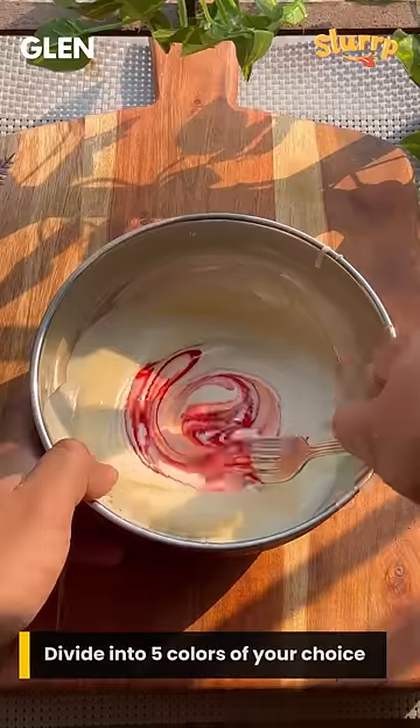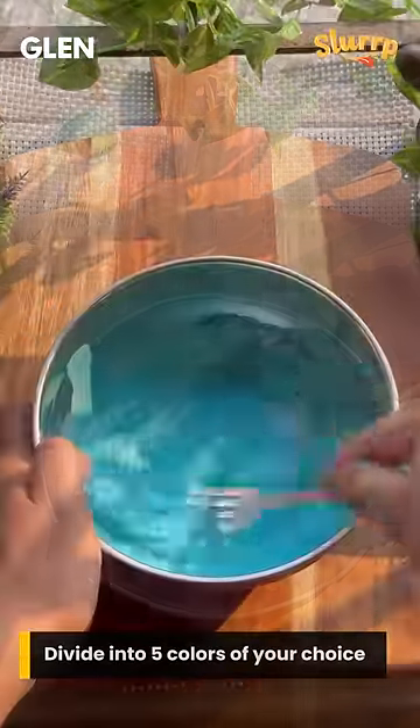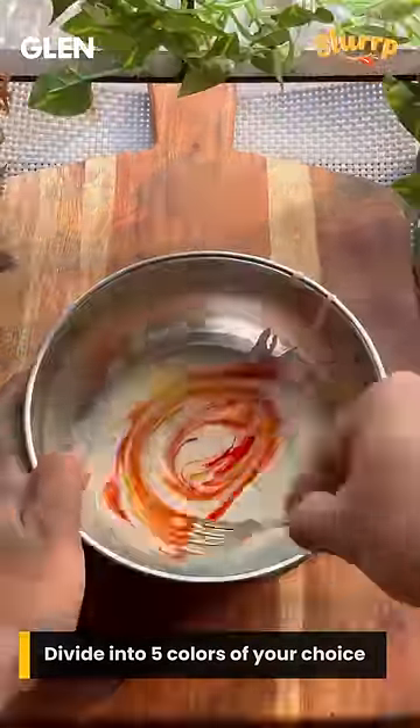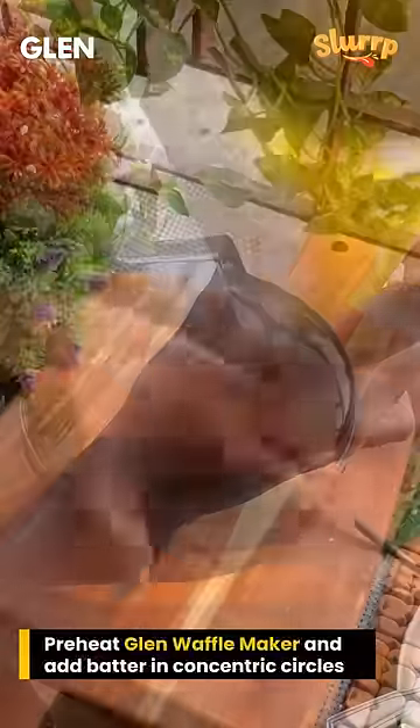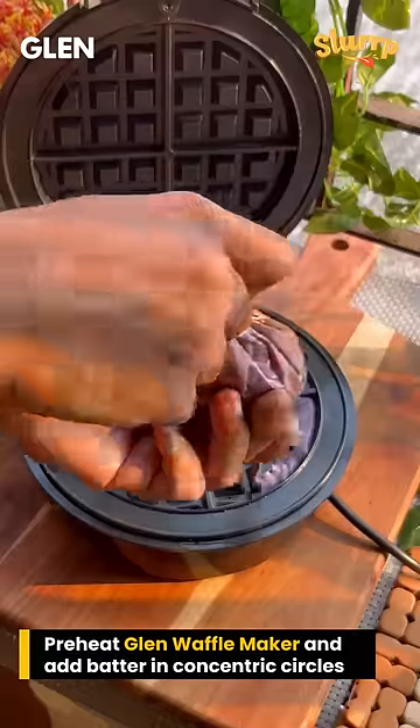Divide into equal parts and it's time for the fun part. Mix in your favorite colors and add the colorful batter into individual piping bags. Preheat the waffle maker and add the batter in the form of concentric circles.